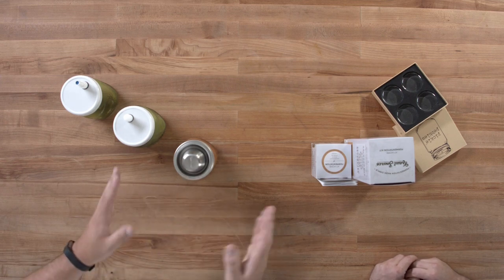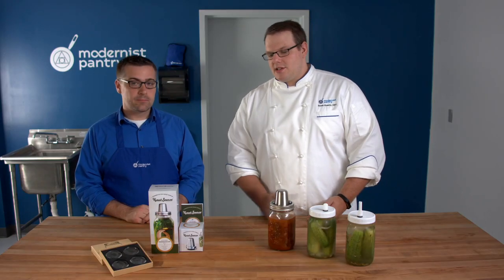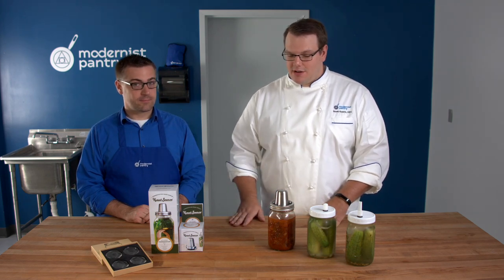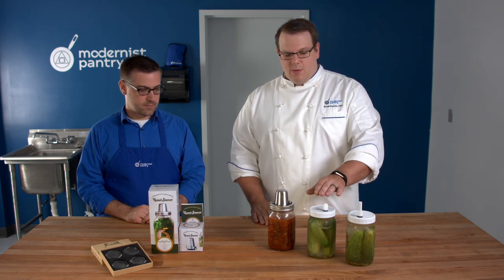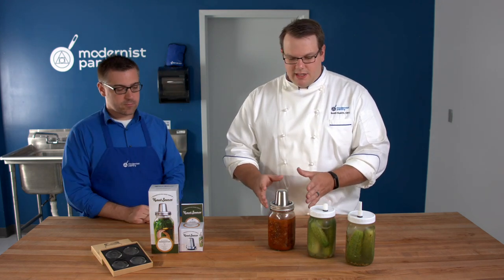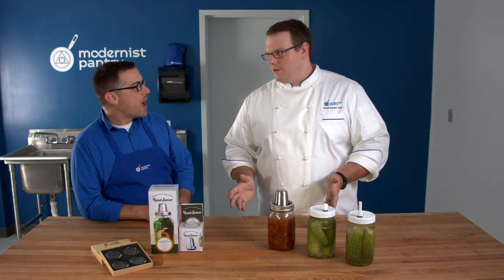The Kraut Source is better for longer-term ferments — things like sauerkraut that can go six to eight weeks, because the acid and flavor change over time. I like being able to gauge whether it's still going. The Sterilek is a bit cheaper, so you can just put it on and work within your time frame. But if you're new to fermentation and really want to see the activity, go with the Kraut Source.